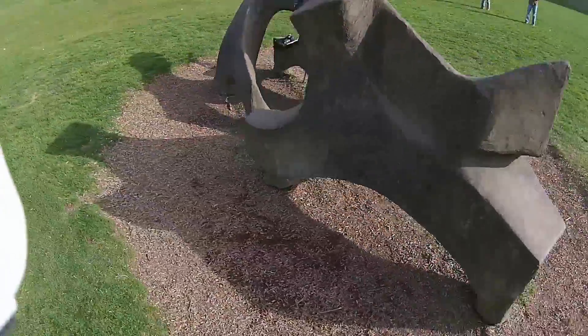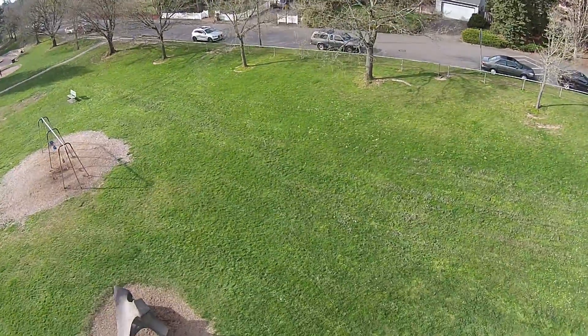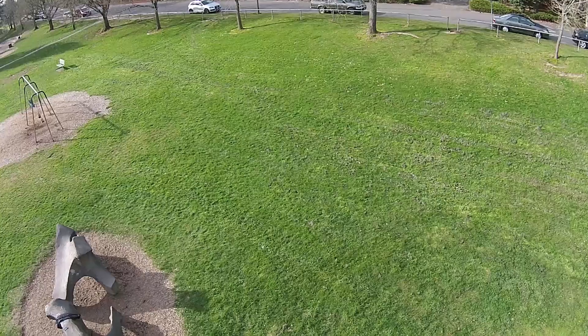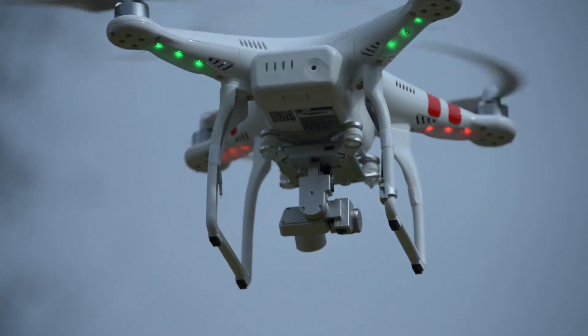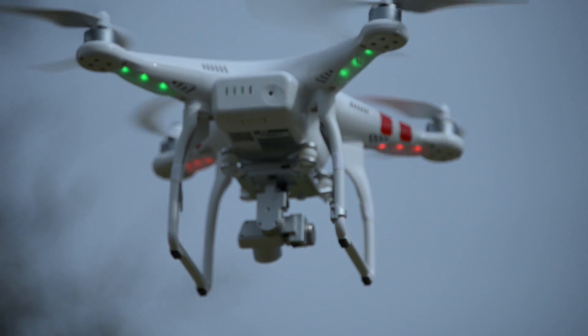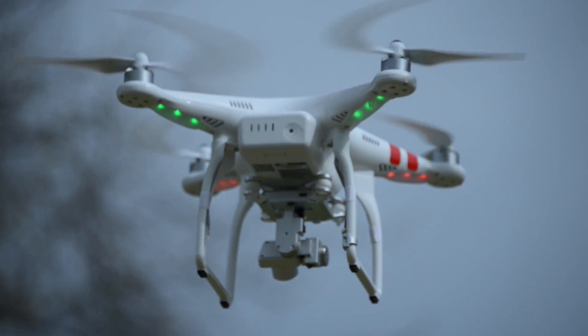We had a good time just taking it out to the park and buzzing it around, but it could be used for any number of different things. This would be a great system for aerial photography and videography. It's got enough range that you can fly it really far away without having to worry, and if you do go out of range it also has fail-safes built in — it'll take over and fly it back to you. You don't have to worry about crashing it into the river.